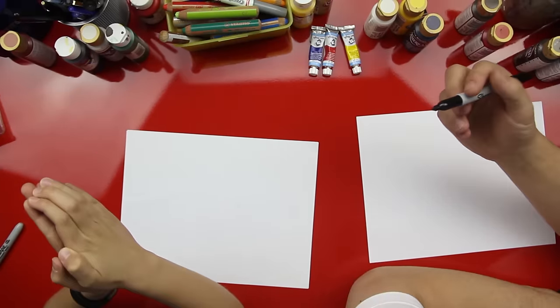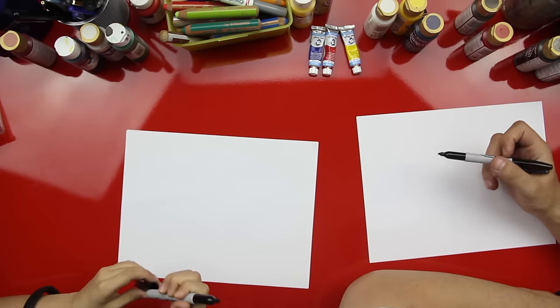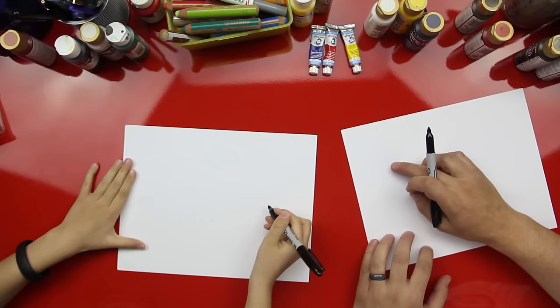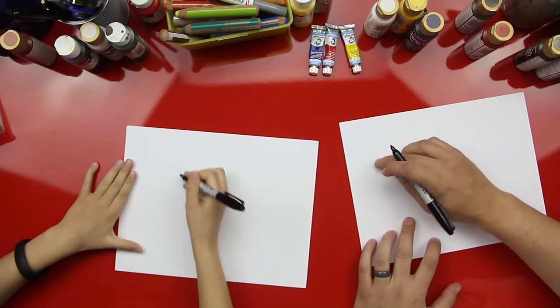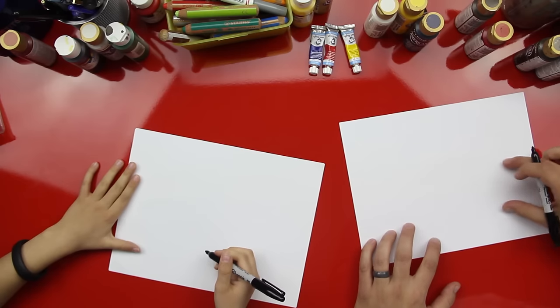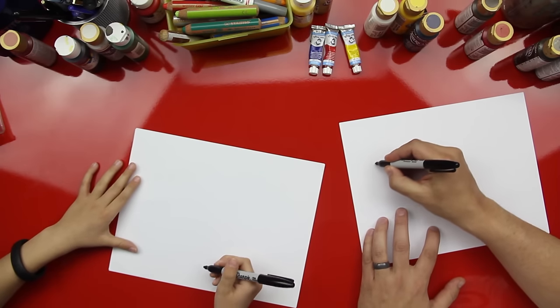All right, you got your marker? Uh-huh. All right, first step — we're gonna draw the duck's head and his beak. His head's gonna be up here, his body's gonna be down here. Ready?